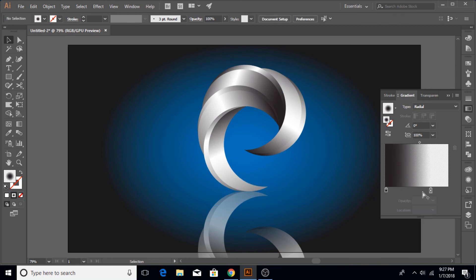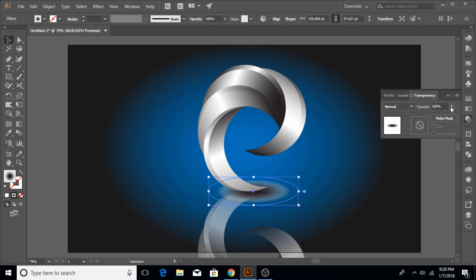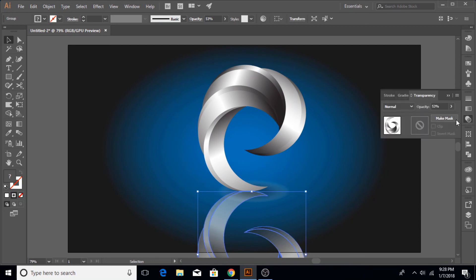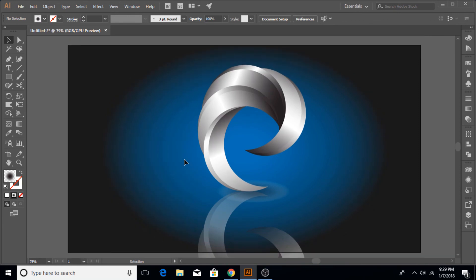I'm going to reduce the opacity because the shadow color is a little too white at the moment. Remember, you have to select the object before the opacity can be adjusted — I always forget that in Adobe Illustrator. The shape is looking good. I'm going to adjust the gradient of the reflection a little bit as well, making sure it doesn't go too dark.